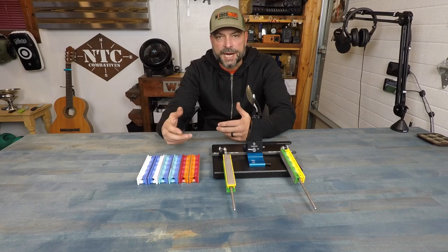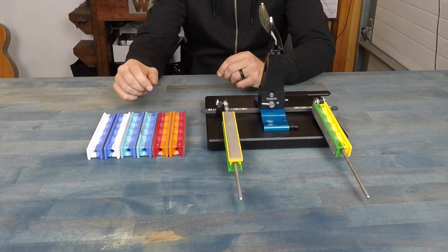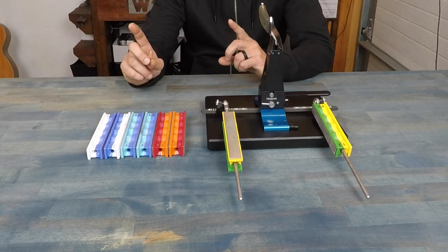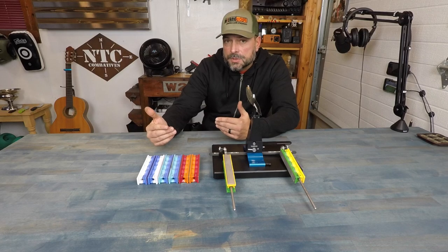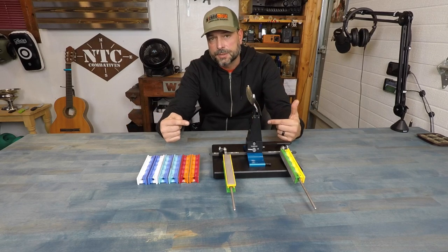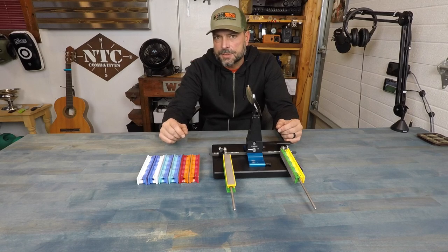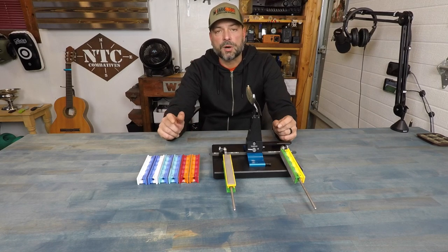So what are my choices? I either send them out and pay big money for somebody to put a fine edge on these blades, or I get a system like this. What I really want you to understand is that I'm a layperson when it comes to sharpening — so if I can do this and get a great edge on my more expensive blades, so can you.